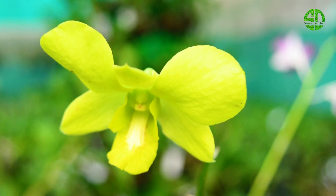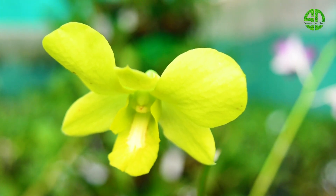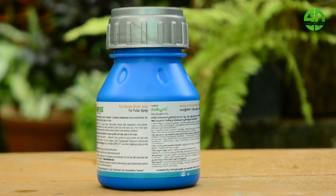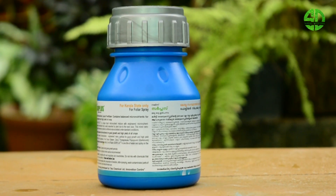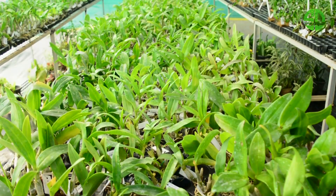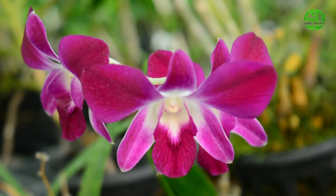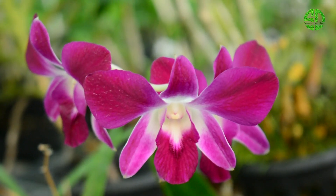These are all types of magnesium, copper, manganese, molybdenum, and boron. All types are combined in a liquid mix. It is a nutrient that is used in plants.